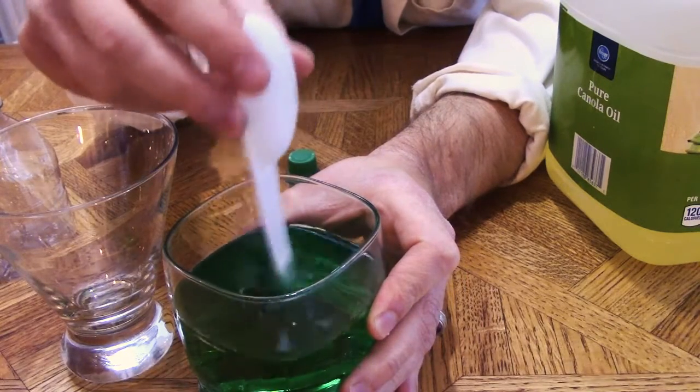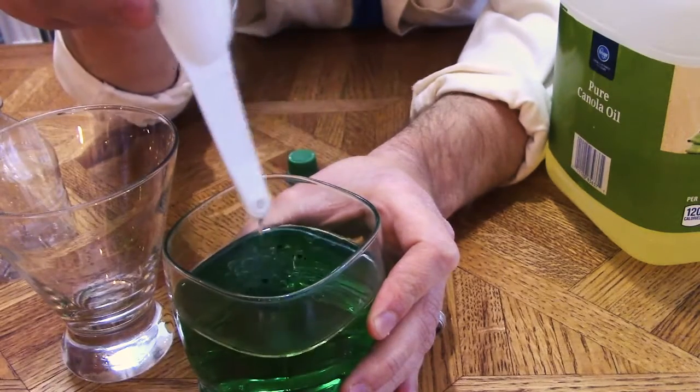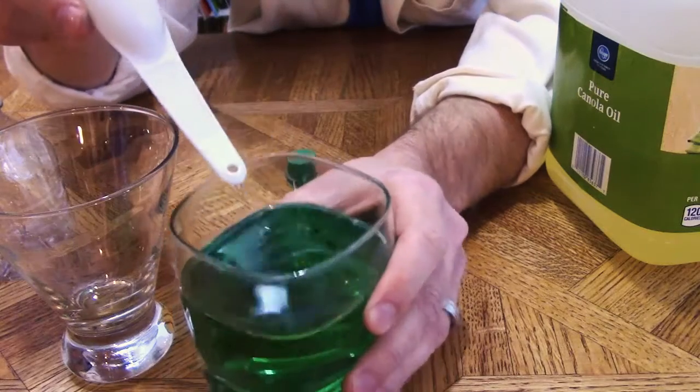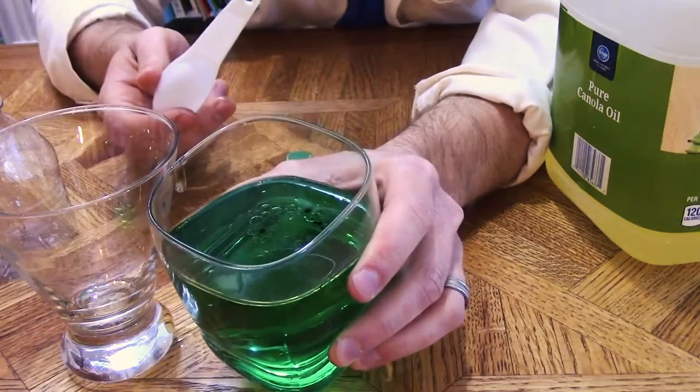Let's see if we can get those to mix with the water by agitation. Agitation is where we mix or add some energy to our solution. While I've managed to make a few bubbles and dissipate some of the food coloring, it's not mixed entirely.